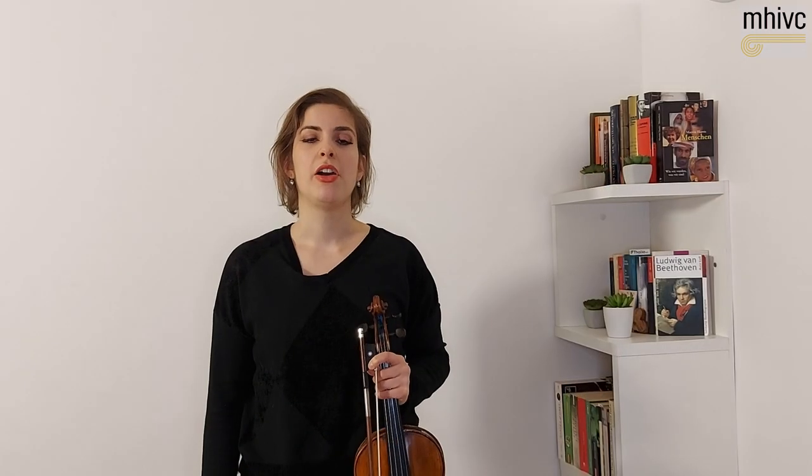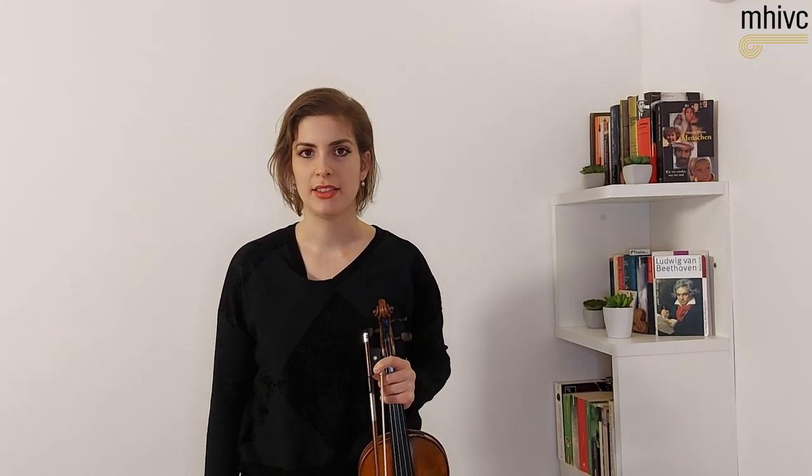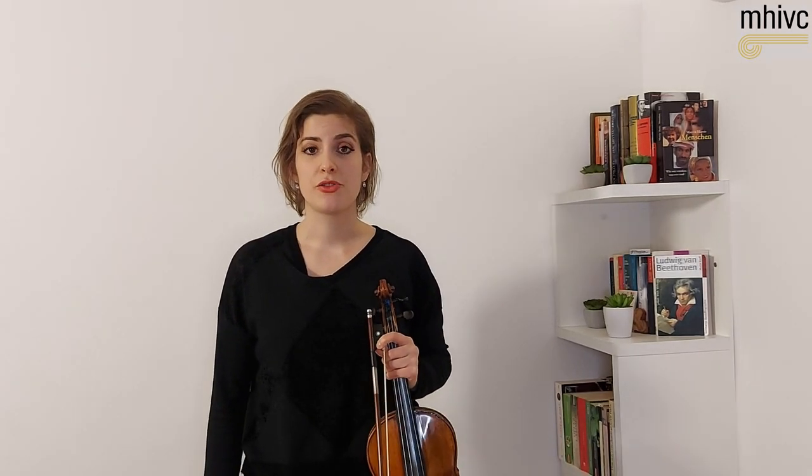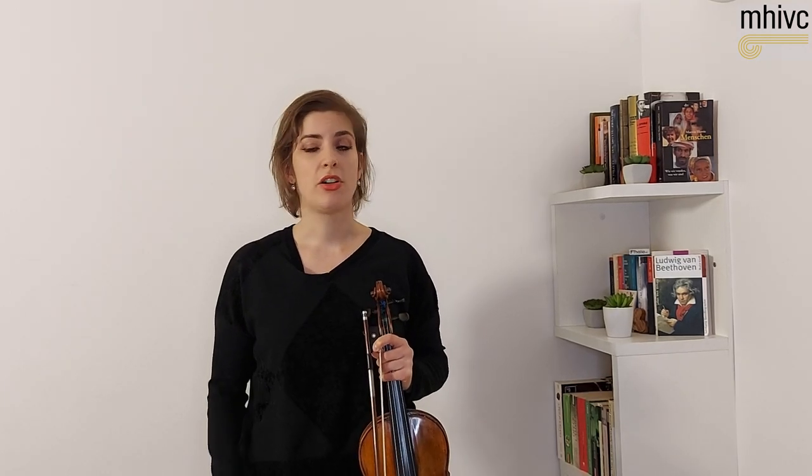Now I would like to share a few general comments on practicing, which is the key of successful performances. You've probably heard many times how important is the quality in the practicing and not the quantity. Because nobody will ask you how many hours you spend with the violin. So a very short but concentrated and intelligent practice will bring you much more than a whole day with your mind flying somewhere else.